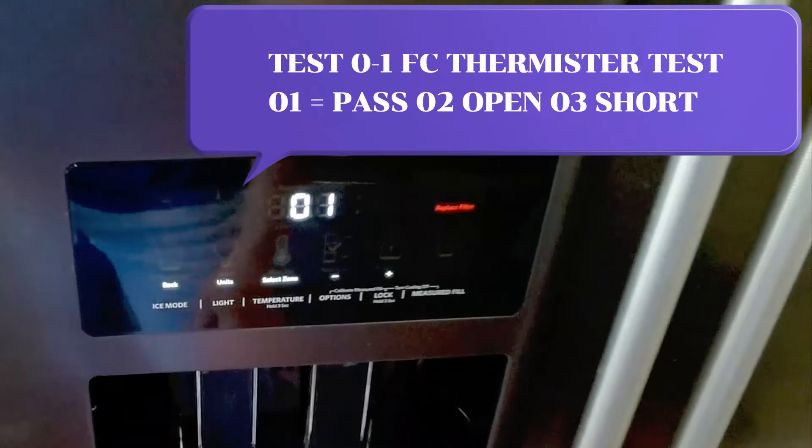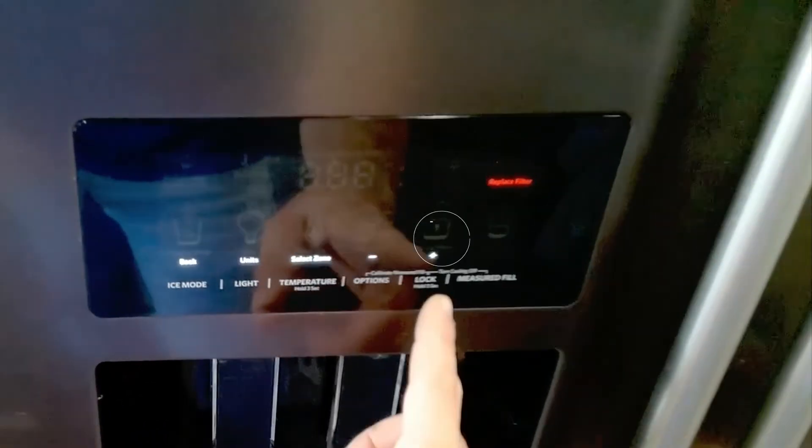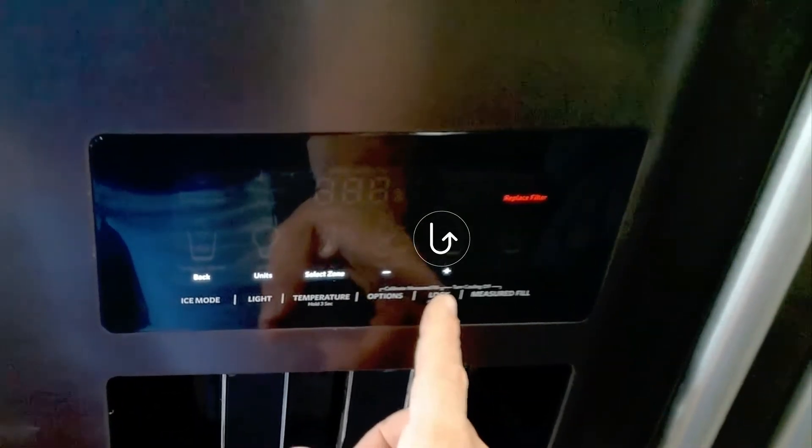Test mode 1 will check the freezer thermistor. 01 equals pass, 02 equals open, and 03 equals short. Press the lock button to move to the next test.